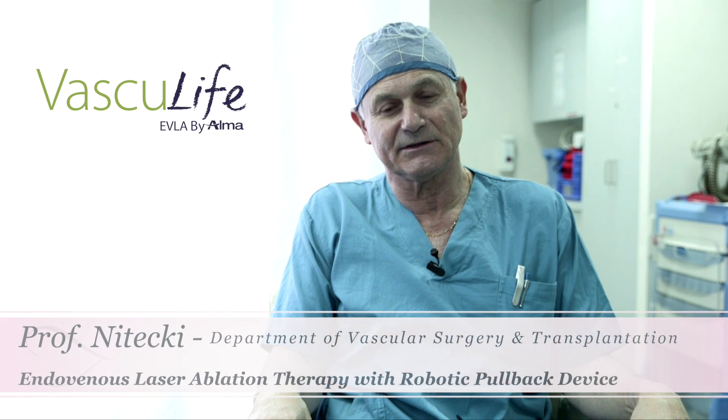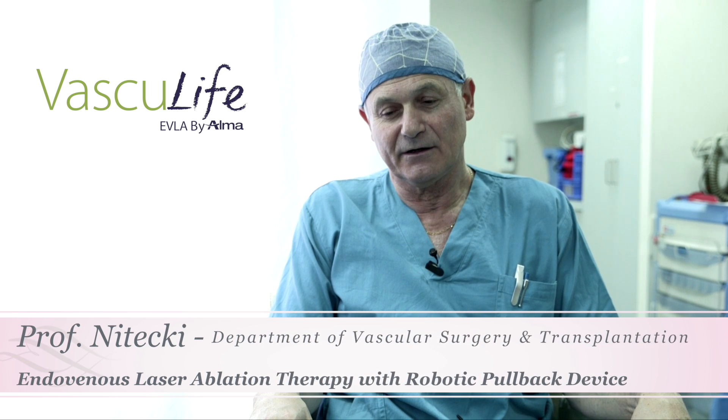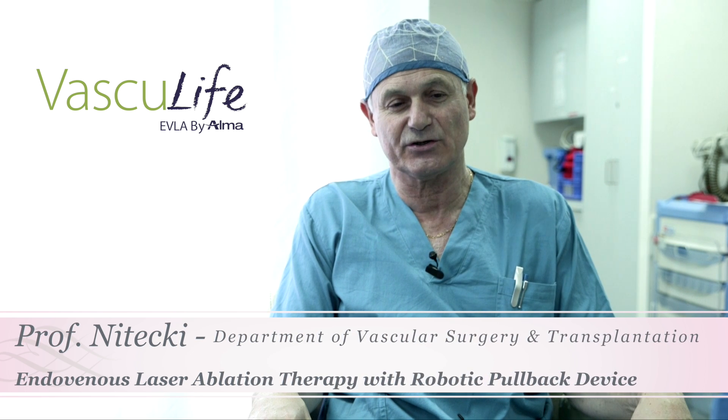There are several advantages. Number one is the laser that is very, very easy to handle. You don't need a sleeve in order to introduce the laser into the vein up to the sapheno-femoral junction.